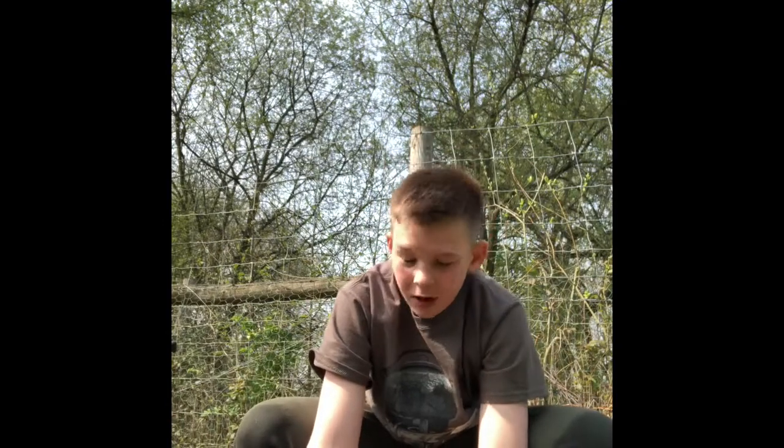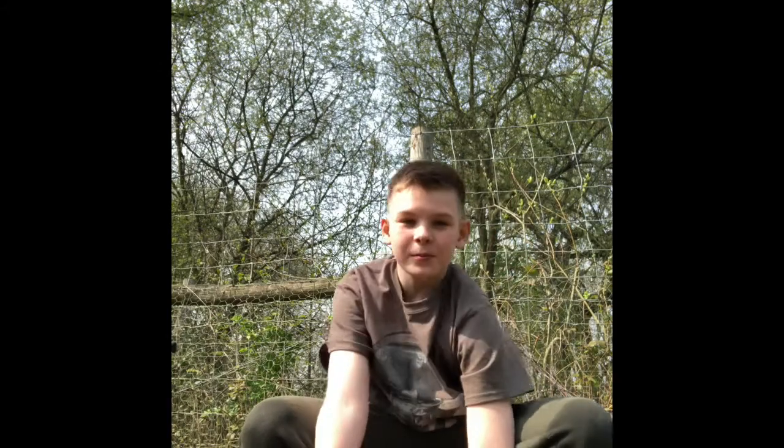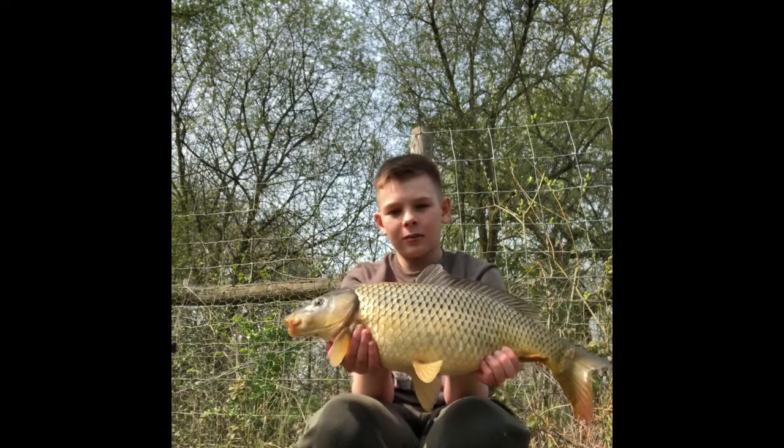Right then everyone, just got a fish! I was live on Instagram at Archie.Av, and yeah the rod screamed off and this mint little common — 7 pounds — was on the end. What a lovely common.